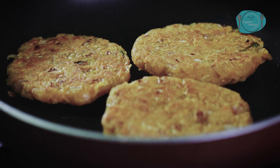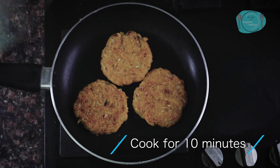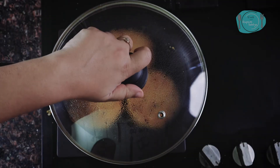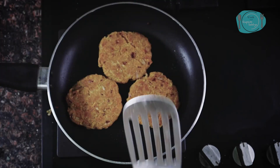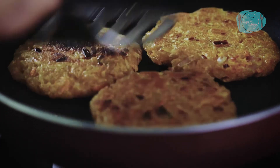It will be very crispy on the outside and very soft on the inside. I will cook it so that the vegetables cook through properly. I have cooked the other side for about 10 minutes, so I will cook this side for 10 minutes too, so it gets golden on both sides.